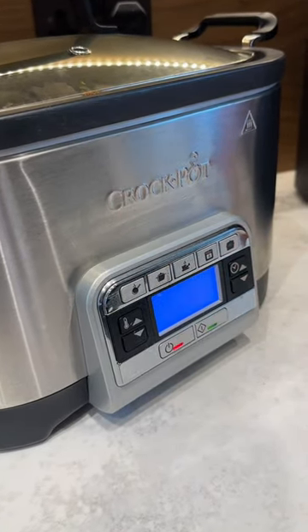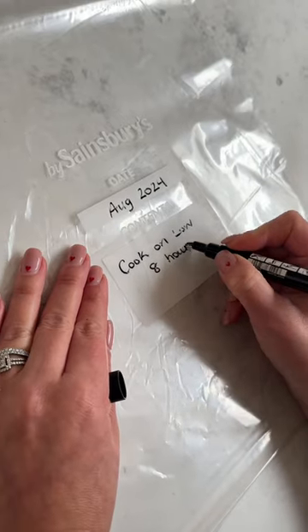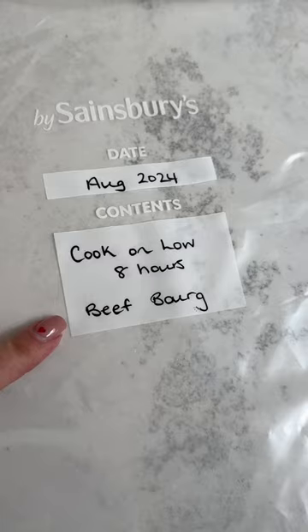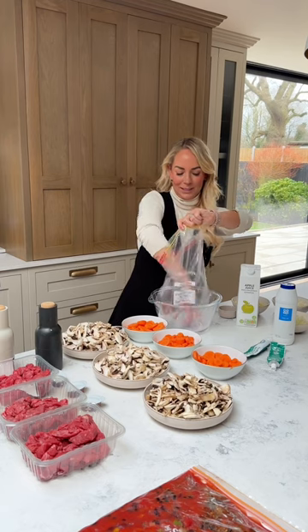I wanted to show you my favorite beef bourguignon recipe today. It's so easy — there's no cooking required. I'll normally write on the bag what it is and any cooking instructions.